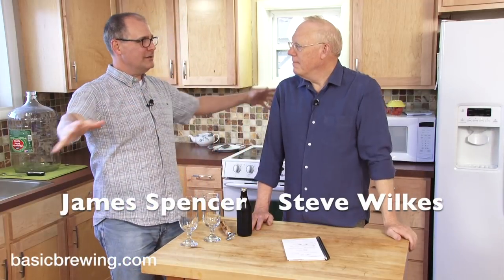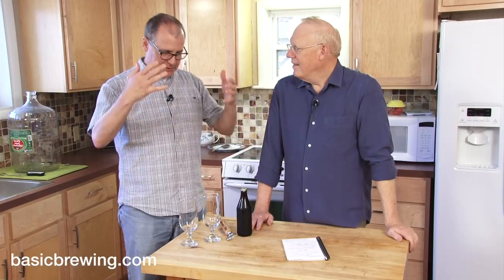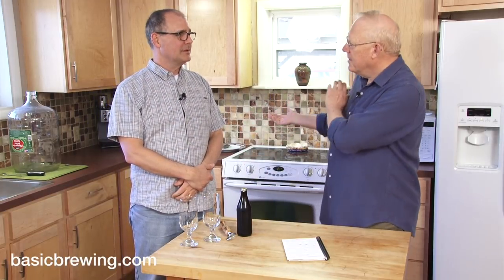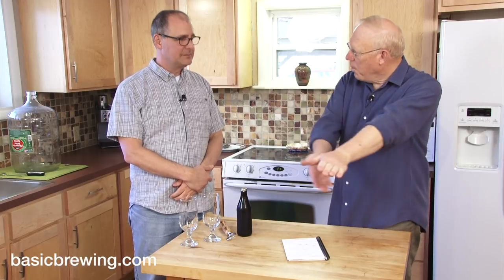Welcome to Basic Brewing Video. I'm James Spencer. I'm Steve Wilkes. We are here to talk about a beer that was born in this very kitchen — the little beer from the Partyguile.